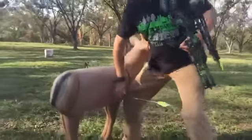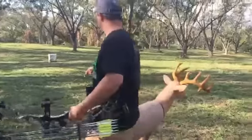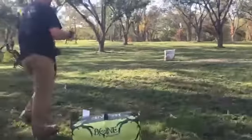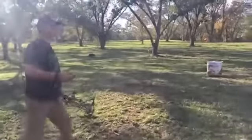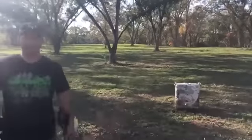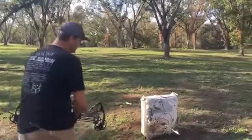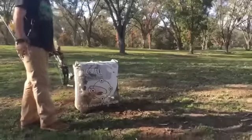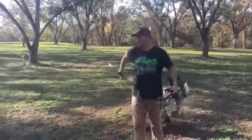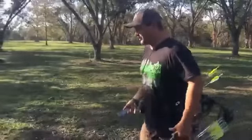Looking at this old Morrell target — this is about a 52-yard shot from where I was standing. I like to shoot at what feels like a real deer situation. Once I know I'm sighted in — after shooting dots — I like to shoot cutouts of deer or 3D targets. I love 3D targets because they give a realistic appearance of a deer, and they're really fun to shoot.